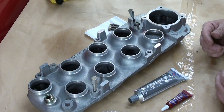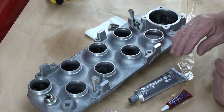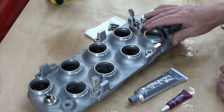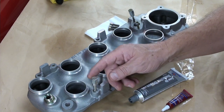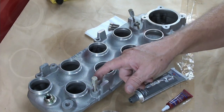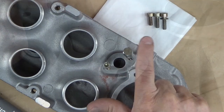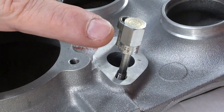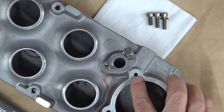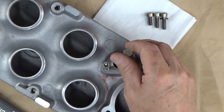Before I put anything together, because when I first took this apart I said I had a lot of issues with the holes, you should run chases on all of these. I'm chasing this with a tap chase, as well as everything from above — I'm just chasing all of that before I get started on assembly.